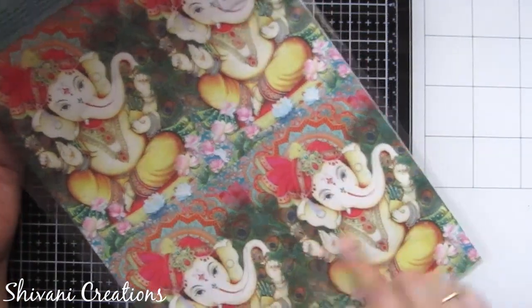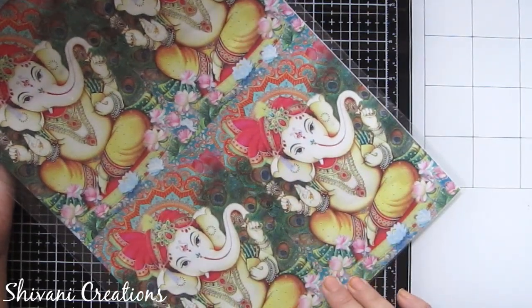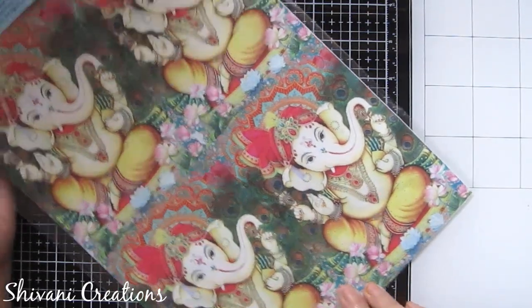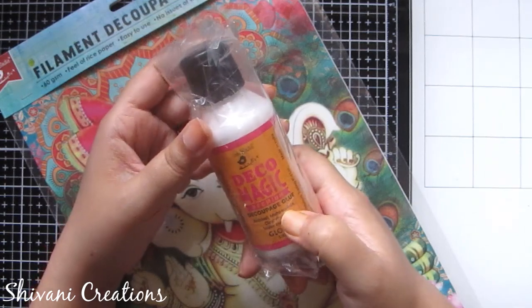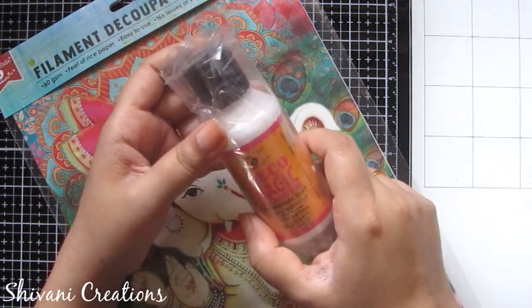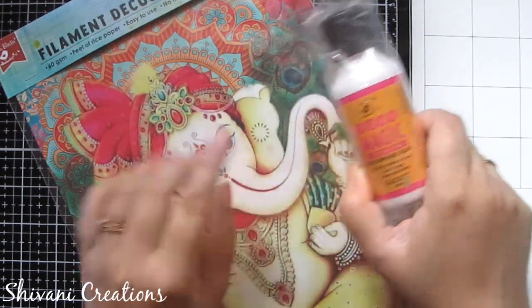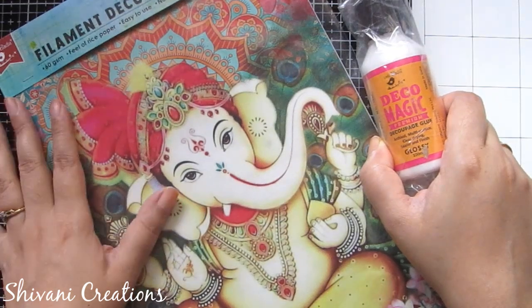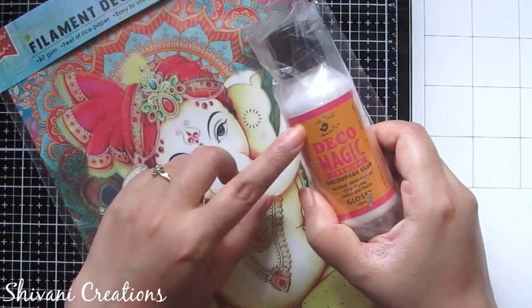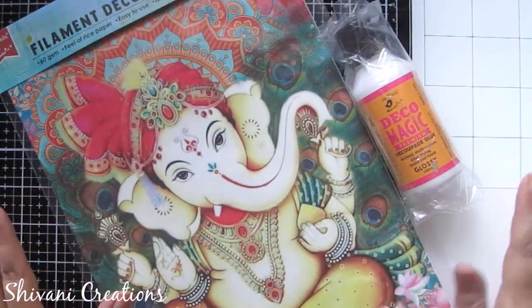On the back side there is one more sheet with four small-size same Ganesha prints. If you want to create small cards, you can cut one Ganesha and stick it on your cardstock and your card is ready. To do the deco patch work, we have this Deco Magic Glue by Little Birdie — you just apply the glue and stick the paper on any surface.